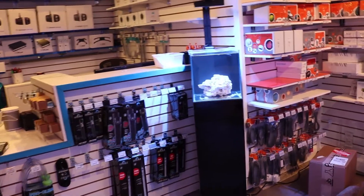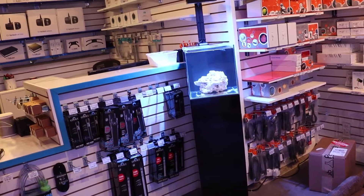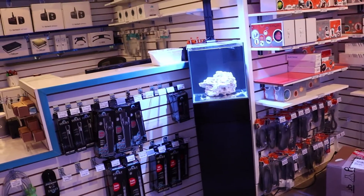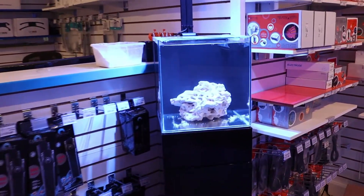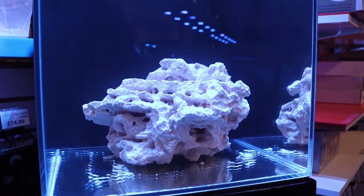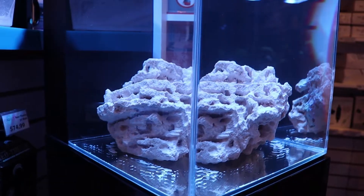My fellow reefers, what's going on? So we have our 10-gallon JBJ cube tank set up finally — it's been long overdue. We have this thing running and now we have to get it cycled. Very bare bones right now, there's really nothing going on. It's just salt water and a piece of rock that we're going with. You guys have spoken — the majority of people said they like the shape.